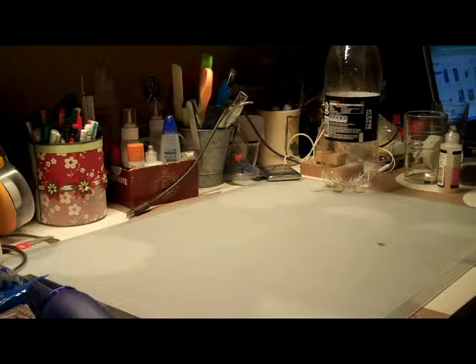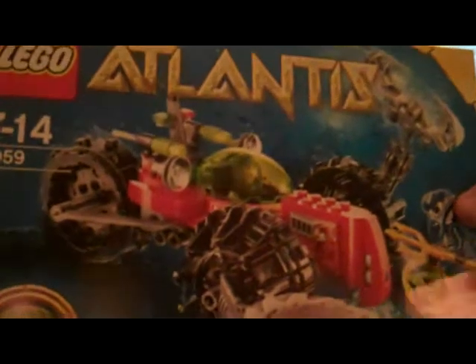Hi everyone! Today I'm going to show you a project that I just made for my cousin whose birthday is tomorrow. And I got him a present that inspired me to make a little bit of an extra effort for him for this present. So I'm going to give him some Lego. This is called Atlantis, and I have no idea what this is, but that's the one he wanted.